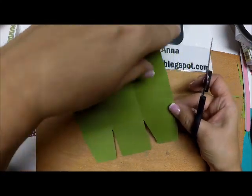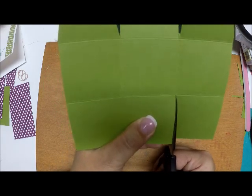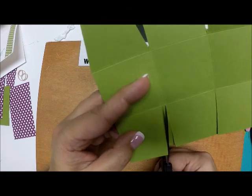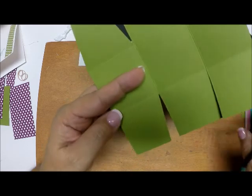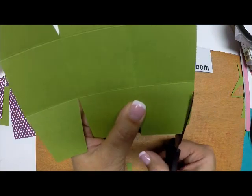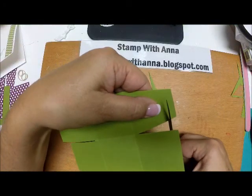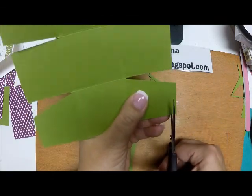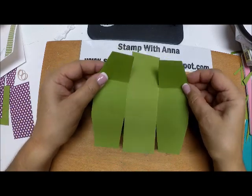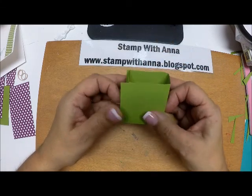Now we're going to do the exact same thing along the top, so I'm going to turn this over, cut along my lines, notch the corners, and trim the sides. When we move the scraps away you can see how this box is going to come together — these sides will all fold in and these two flaps come up to make the box.